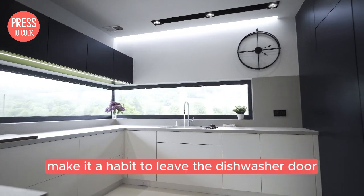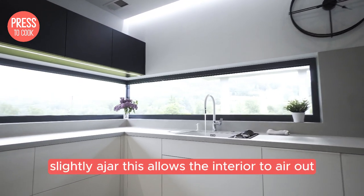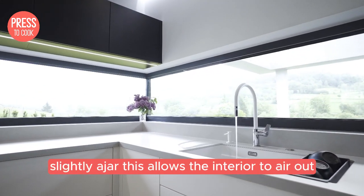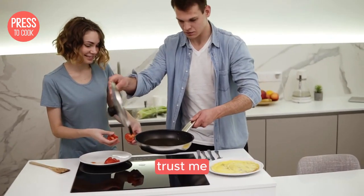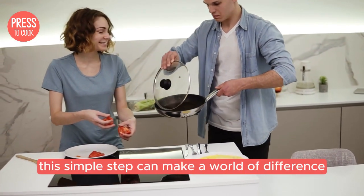After you run a cycle, make it a habit to leave the dishwasher door slightly ajar. This allows the interior to air out and prevents moisture from getting trapped inside. This simple step can make a world of difference.